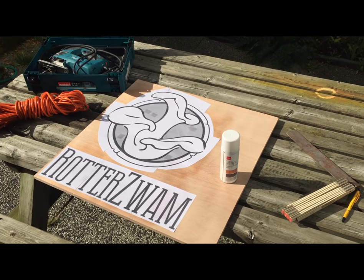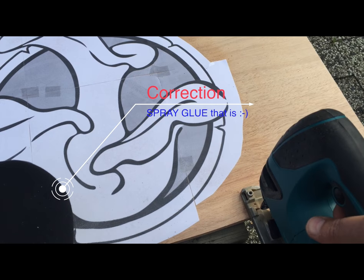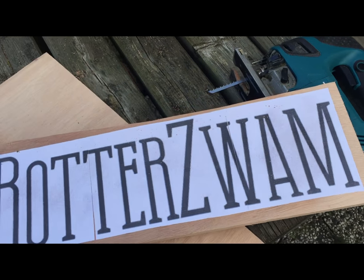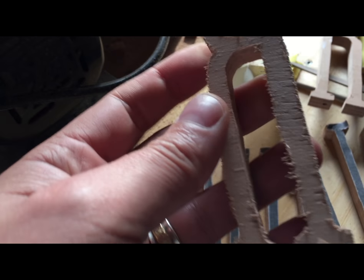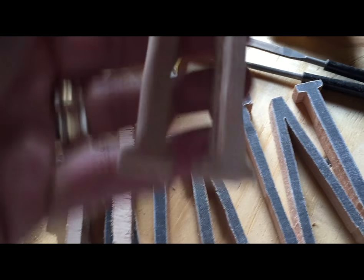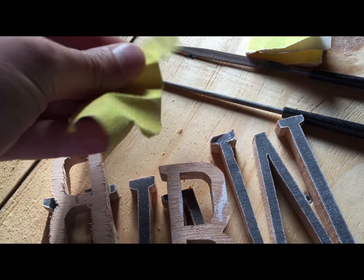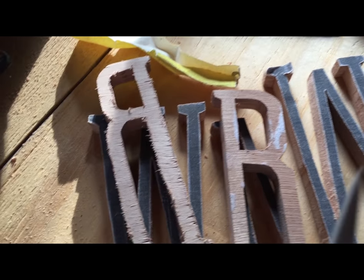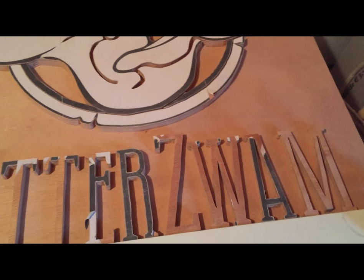Then print it out and, if you spray paint that material, you get something you can stick easily onto a board. That's what we did — stick it to a board and then start the sawing process to get the letters cut out. You then need to file them to get the rough edges off, which makes them look much better. These tools here work excellent for this process — just cut out the letters and you get a nice relief effect going.